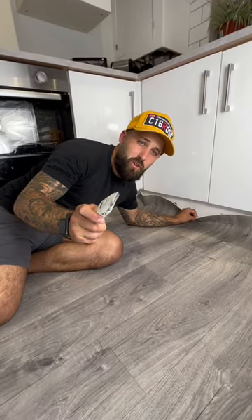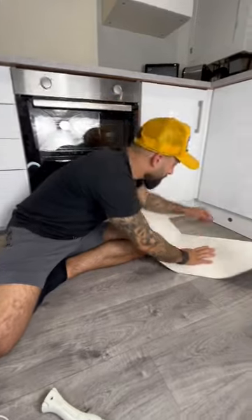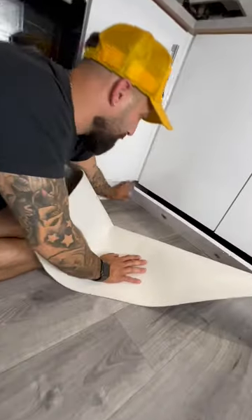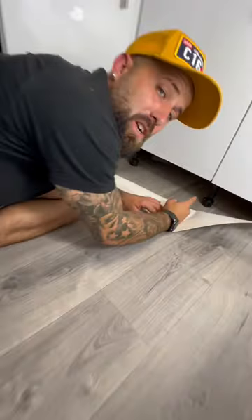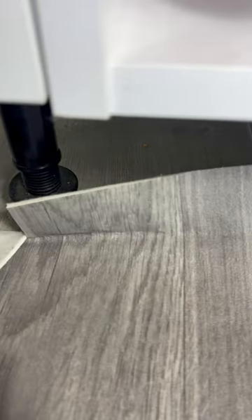A top tip when installing your kitchen vinyl: the first step is to remove your kickboards. You just have to cut around the legs, and I'm going to show you how. Then just carry on repeating the process around all the legs, making little V-cuts around the feet.